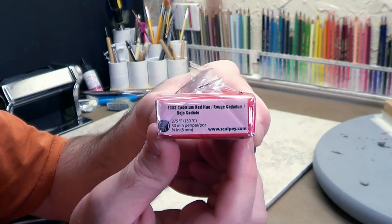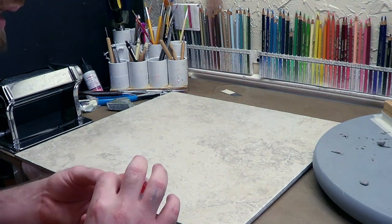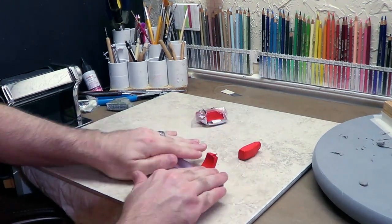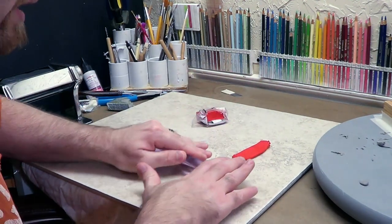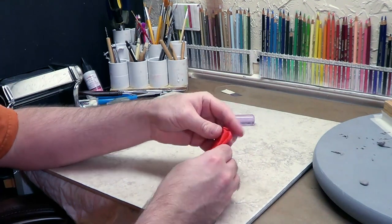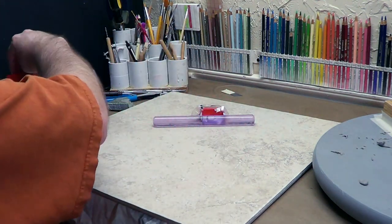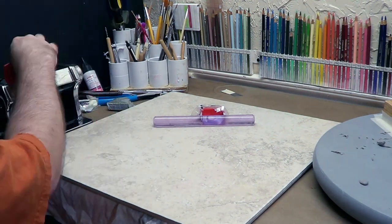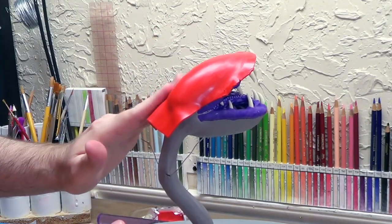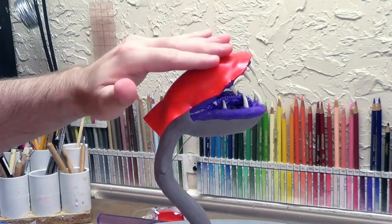I'll be using Cadmium Red Hue from Sculpey Primo as the base color for the head of this piranha plant. So I'm just going to roll some out, get it conditioned, and then put it on. I'll be rolling these through the pasta machine on the thickest setting to condition it, to avoid air bubbles if possible. Even though this clay is soft and appears already conditioned, I still roll it through the pasta machine to make sure. And because I got the surface underneath — the gray stuff — really smooth and even, putting this sheet of clay on here really gives it a finished look.